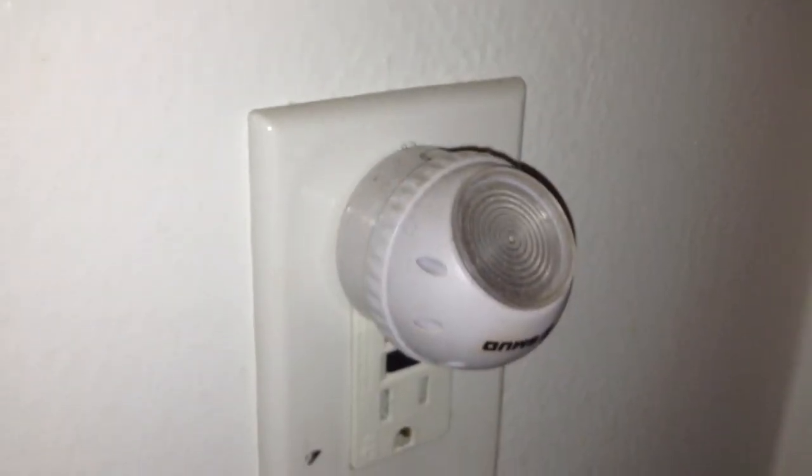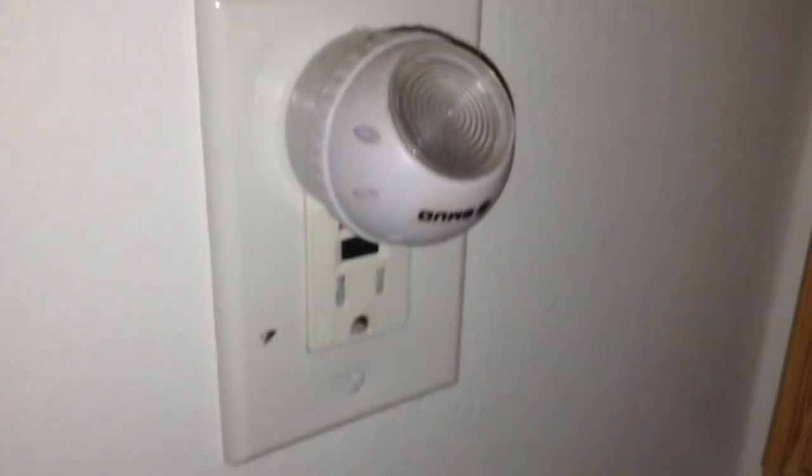Sorry for the echo — that light turned off immediately. Then watch it turn back on. I can't catch it anymore. There's a flashlight test.